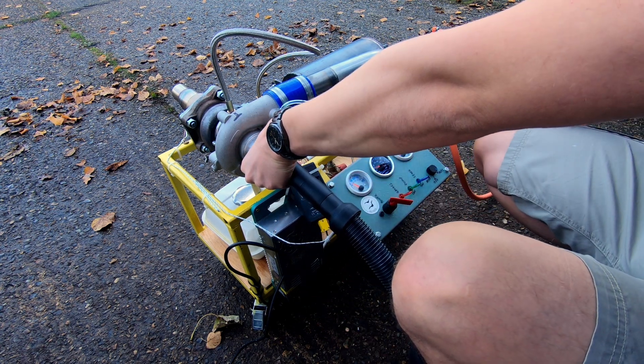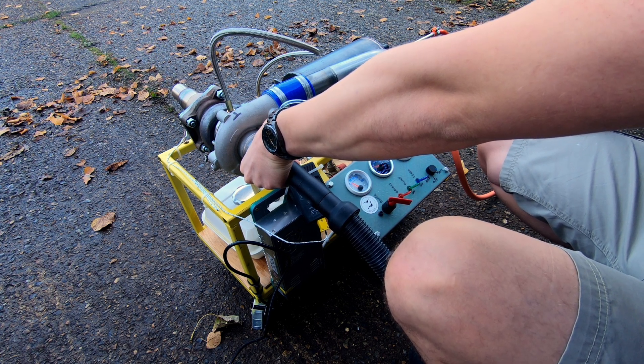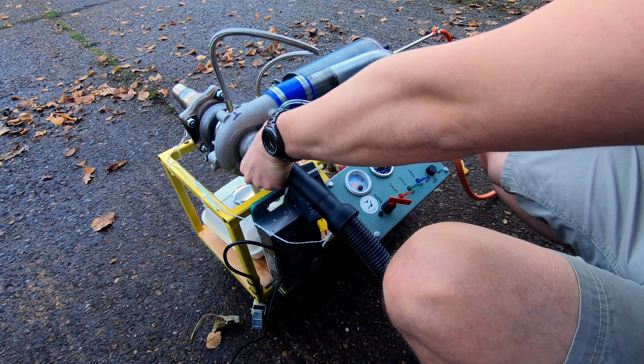Jet engine gas turbine part 2. After the successful first run in part 1, I have been experimenting with the engine and attempting to run it up to higher power settings.